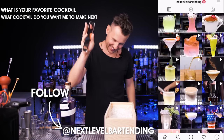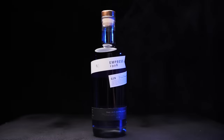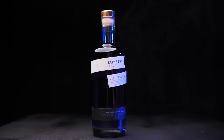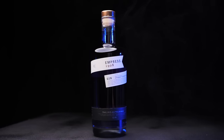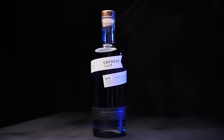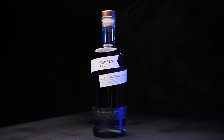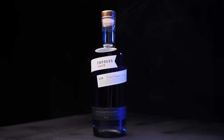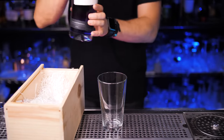Please hit the like button if you're not familiar with this spirit. Empress Gin is distilled in Victoria, British Columbia. Besides traditional botanicals used in gin, they added butterfly pea that gives this gin a magnificent color, and it changes once it's mixed with citrus juice.